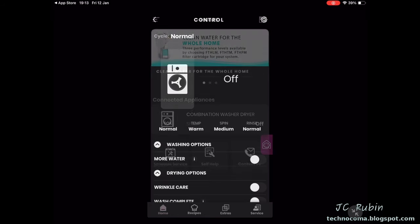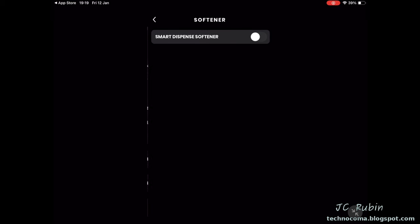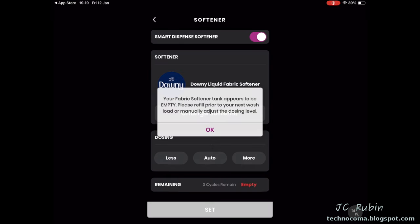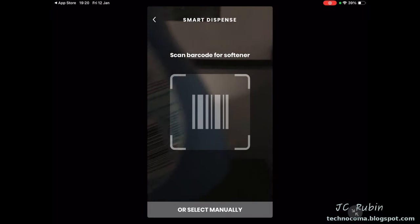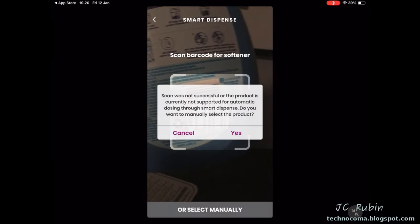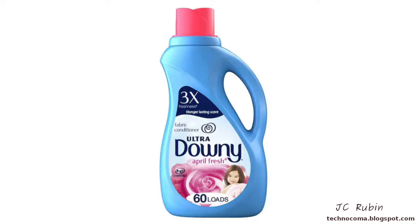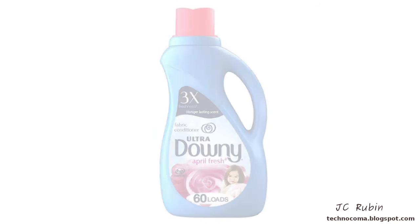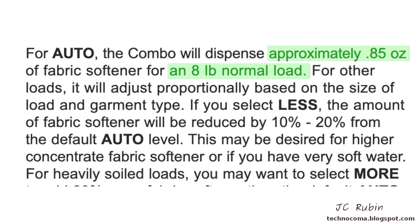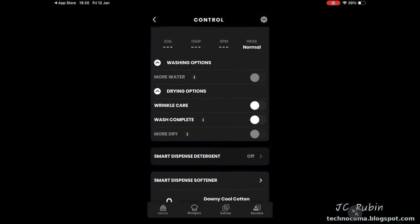Moving on to the smart dispenser within the application: I select Smart Dispense Softener, switch it from off to on, click OK on the empty notification, then scan the UPC code. The code was recognized after a couple of attempts, but I just went and selected Downy manually. Doing the math: Downy says 68 pound-loads per 51-ounce bottle, which is 0.85 ounces per standard load. Auto will dispense 0.85 ounces for an 8-pound load — so we'll set it to auto.